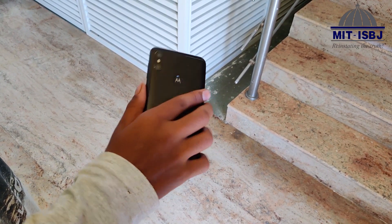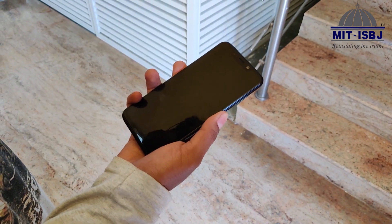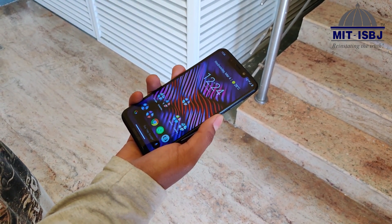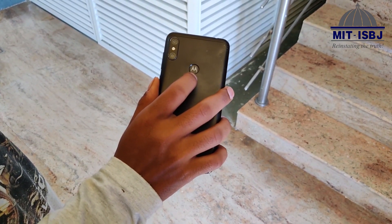Next up we have the fingerprint unlocking. The fingerprint unlocking on the phone is pretty responsive and fast — it opens up every time without fail. They've also added the Moto logo inside the fingerprint sensor itself, something which we've seen from the past models.